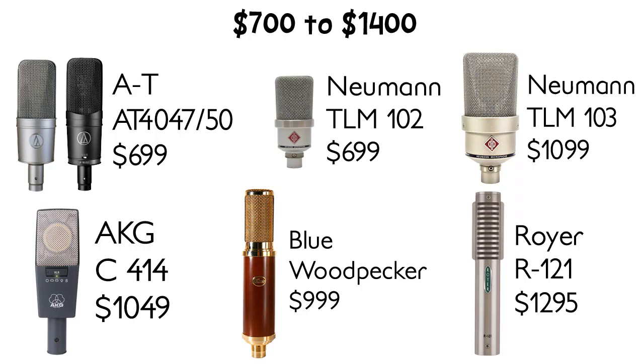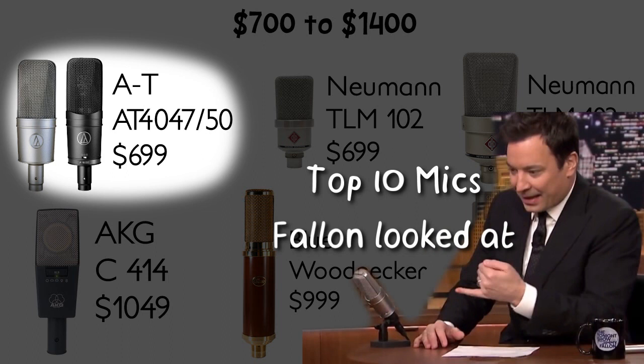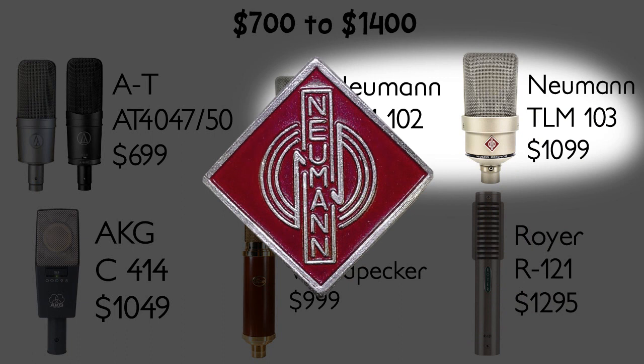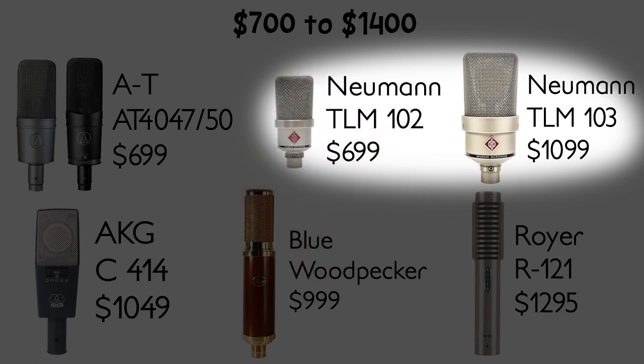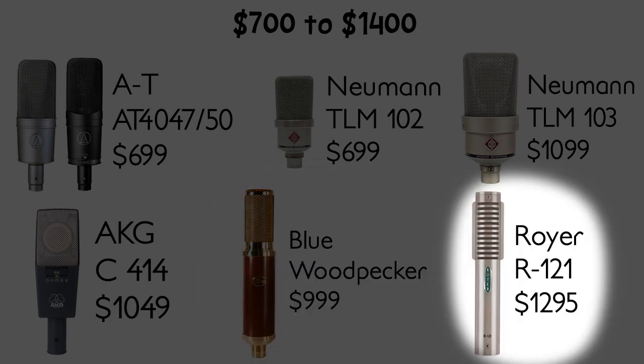Now you're stepping into the big boy leagues. The Audio-Technica 4047 and 4050 are really similar — some like the 4050 for its multiple pickup patterns, others like the 4047 for how it sounds on vocals. Both are great. The Neumann brand represents quality; anything with that logo is guaranteed to excel at its application. Neumann doesn't have a line of low-budget products. The $400 difference between the TLM 102 and TLM 103 comes down to a less detailed high-end. The next two are our first ribbon mics — Blue's Woodpecker uses phantom power for a boost in high-end most ribbons don't have, while Royer's R121 is a more classic-sounding ribbon and at $1,300 is still a reasonable price compared to how expensive mics in this category can get.